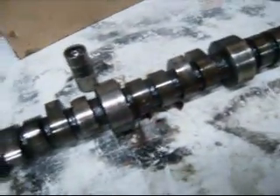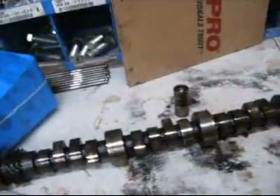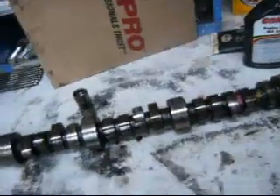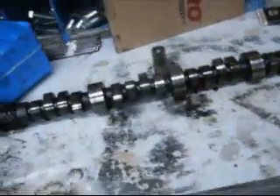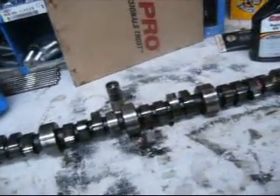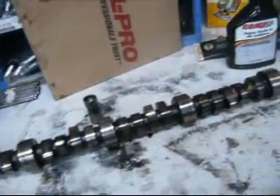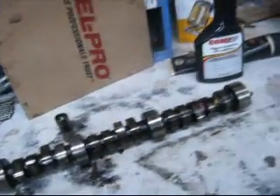This cam here, it's not exactly stock but it's nothing wild — it's a little RV cam. They ordered the engine that way, but I had an opportunity to do something a little different. I'm going to put a little bit bigger bump stick in it.